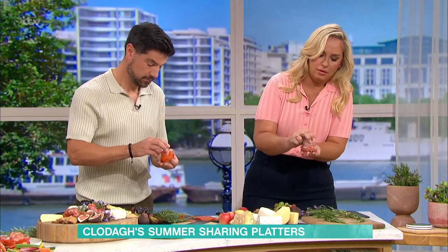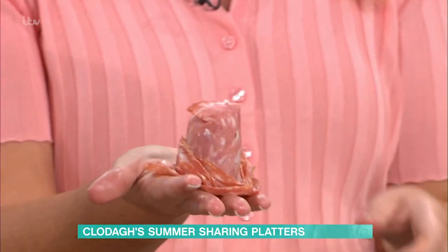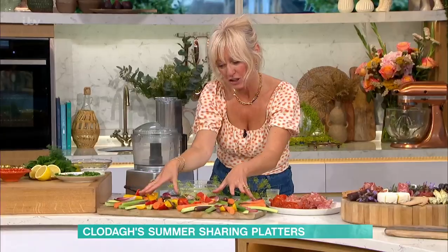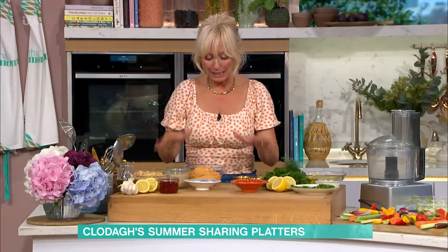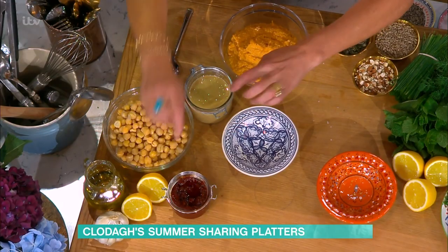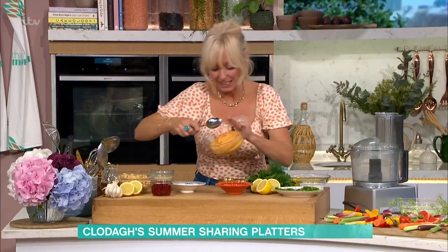For the vegetable platter, these are all beautiful vegetables. We've got carrots, we've got cucumber, we've got French beans, we've got radishes, and we've created kind of flowers in the middle — two flowers of vegetables. And then the dips — these are all made from scratch. I've got hummus with harissa in it, and all you need is chickpeas, drained and rinsed, lemon, olive oil, garlic, tahini — or peanut butter works really well too — and then harissa. Blend them all together and it comes out looking like this.